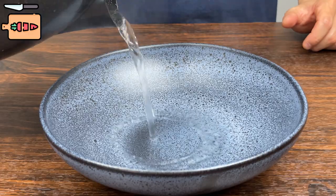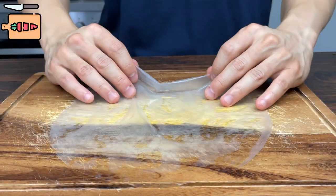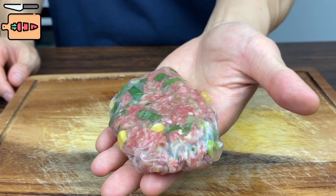Now prepare a plate with warm water. Start dipping your rice paper in and rotate it around like this for just a few seconds. Now put it on a flat surface, add the filling inside, fold the longer sides first, then the shorter sides. And now you've got a nicely wrapped dumpling.